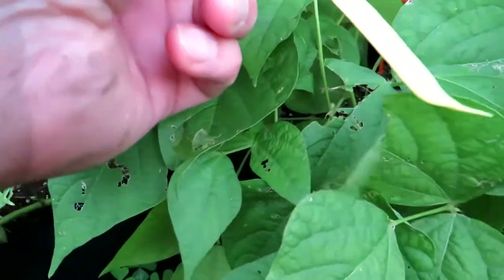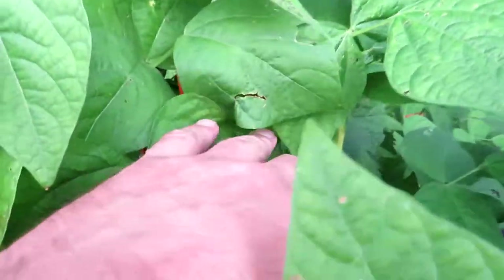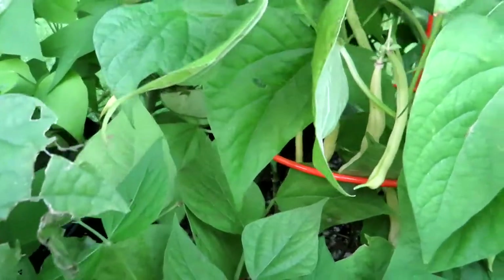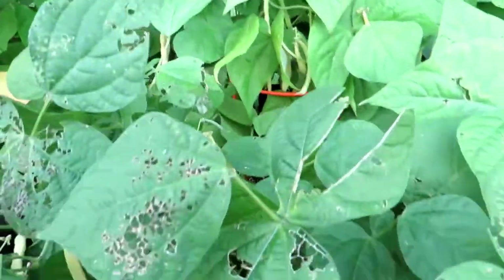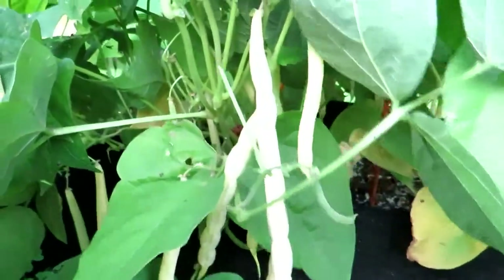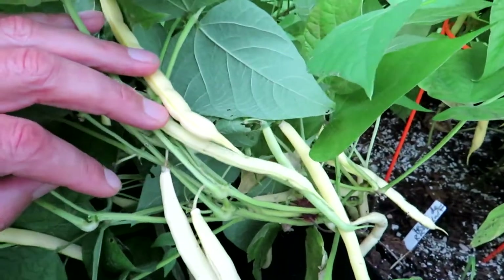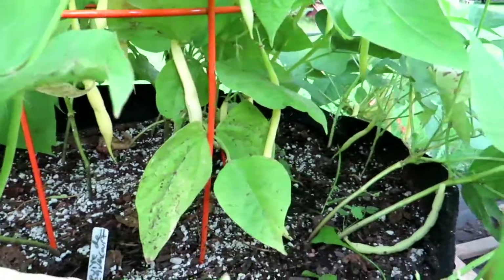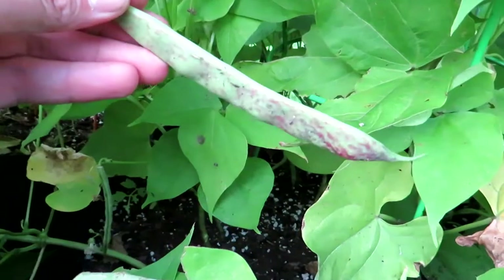Beans are a fantastic thing to grow. Nothing really bothers them — as you can see there are a few spots where Japanese beetles have chewed on the leaves here and there, but it's not affecting the plant at all. These aren't sprayed with anything. The only thing that's ever put on these is tomato tone, which is what I use for fertilizer. Once in a while I will use Miracle-Gro. But the beans really don't need a whole lot — this year they've just had the tomato tone, and that's it.